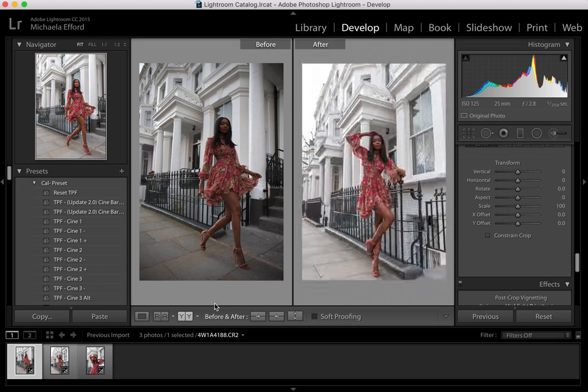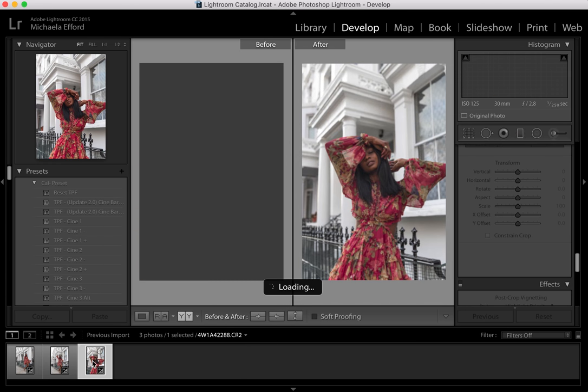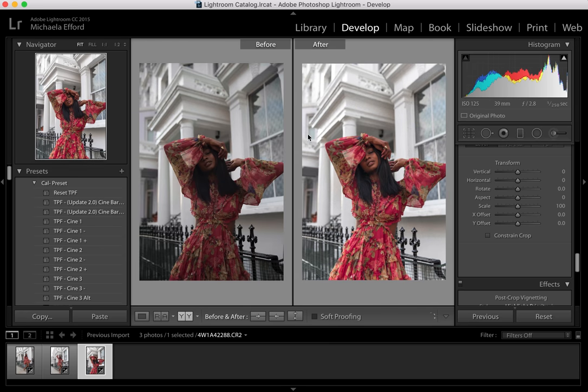I do prefer this shot the most because I love a little close-up detail shot — you can see more of the outfit and the colours really do stand out. I hope this video has been helpful, and if you want to see me record more tutorials just let me know in the comments section. Don't forget to like, comment and subscribe — I really do appreciate it, and I really do like doing these tutorials because it's something I don't get to show people very often.